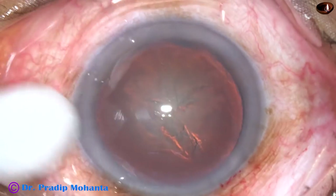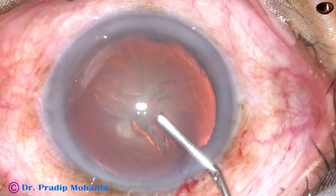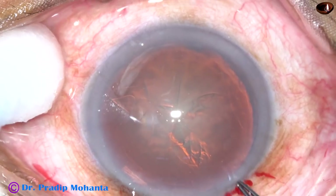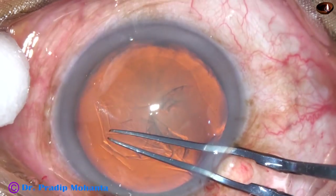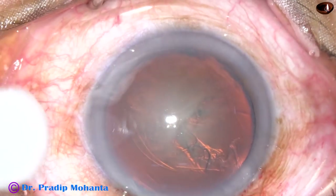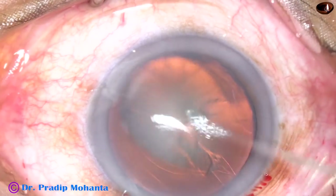Now, here the anterior chamber has become shallow. As soon as the anterior chamber becomes shallow, immediately come out. Inject visco — again, this is methyl cellulose. Go back again with the rhexis forceps and complete the rhexis. So, this has been a tricky rhexis, but it happens.